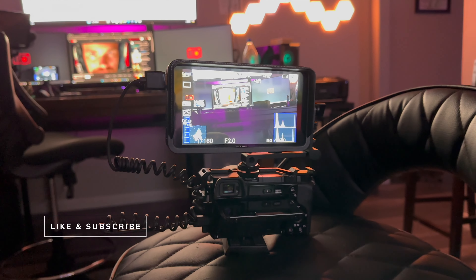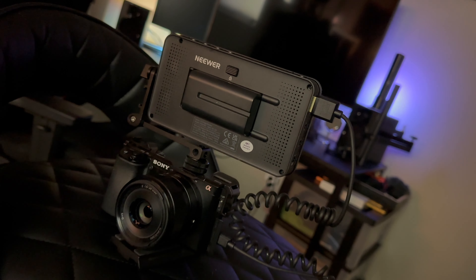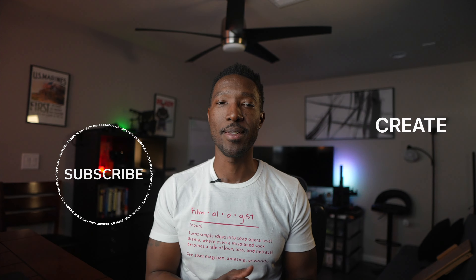In conclusion, investing in an external screen like the F400 pro LCD field monitor is an investment in the quality and professionalism of your content — whether it's YouTube or an on-site shoot. From enhancing framing and composition to improving focus and exposure, this upgrade opens up new possibilities for elevating your content and leaving a lasting impression on your audience. If you enjoyed this, you know what to do. Until next time, see you later.